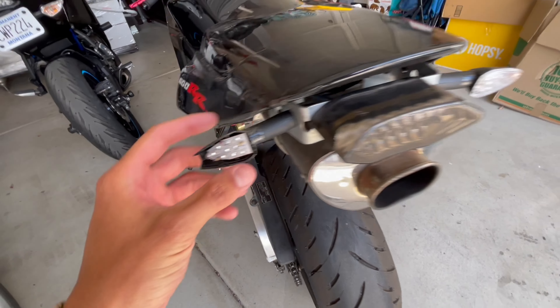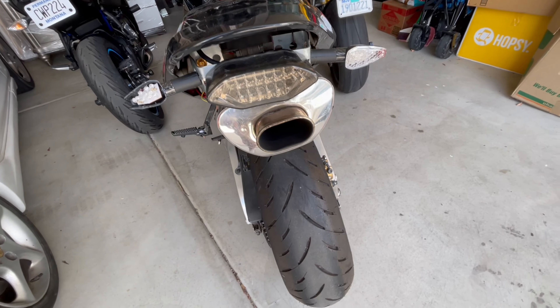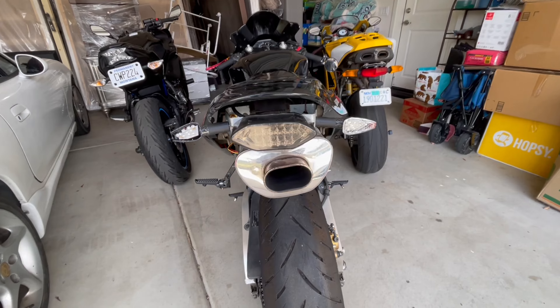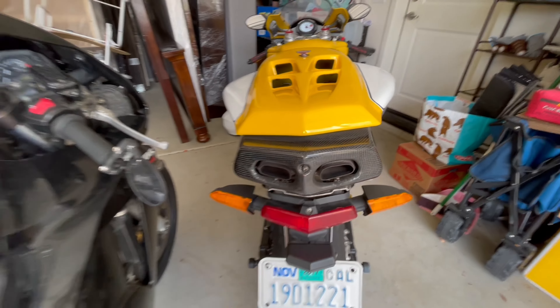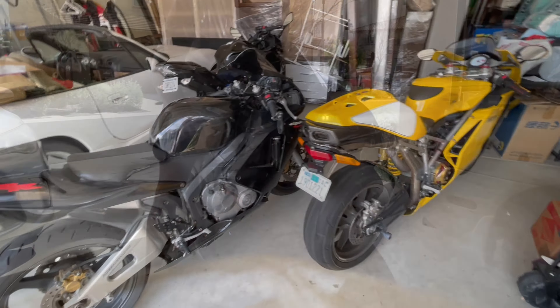Busted taillight cover thing — this is just messed up. The exhaust isn't centered, as it is with something like the Ducati that's nice, proper, that's not been beat up and beat on.